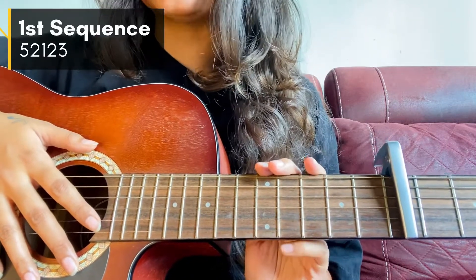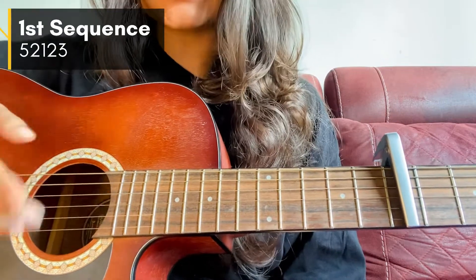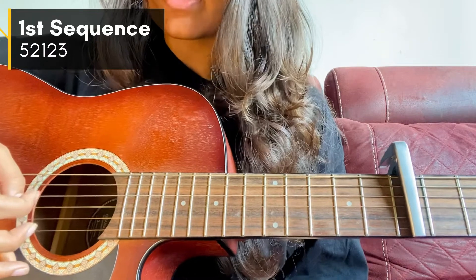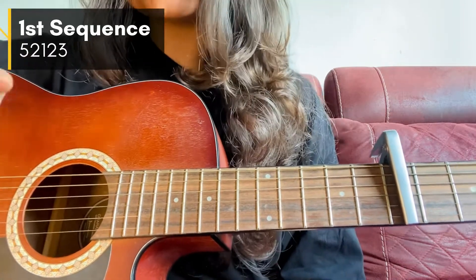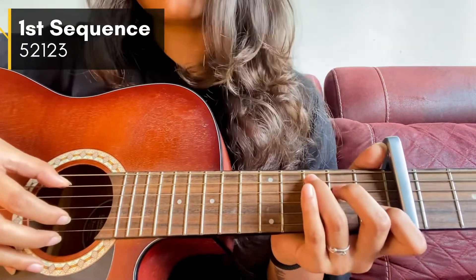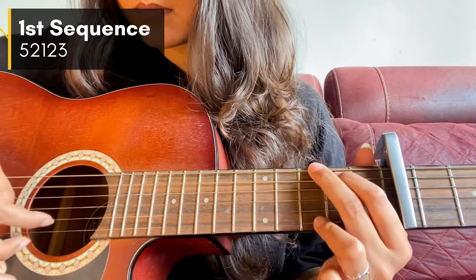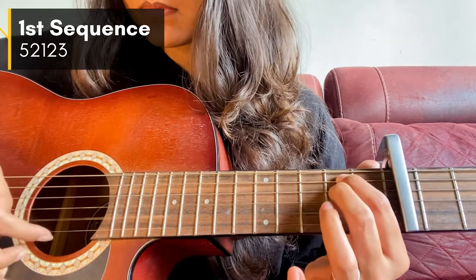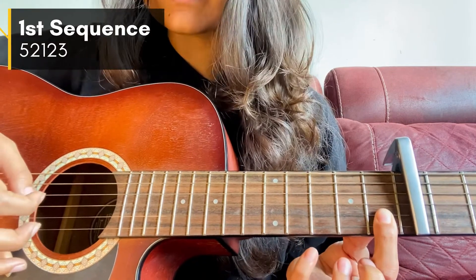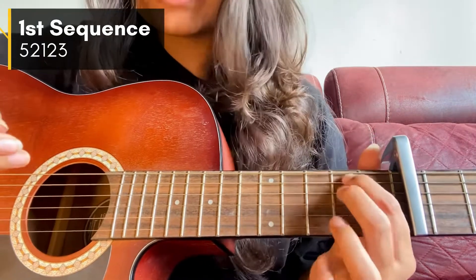Starting with our fingerpicking pattern — there are three sequences. The first sequence is 5, 2, 1, 2, 3. Guitar strings are counted in the upward direction, so: 5, 2, 1, 2, 3. That is the first sequence. Now I'll play it with the chords using the chord progression.